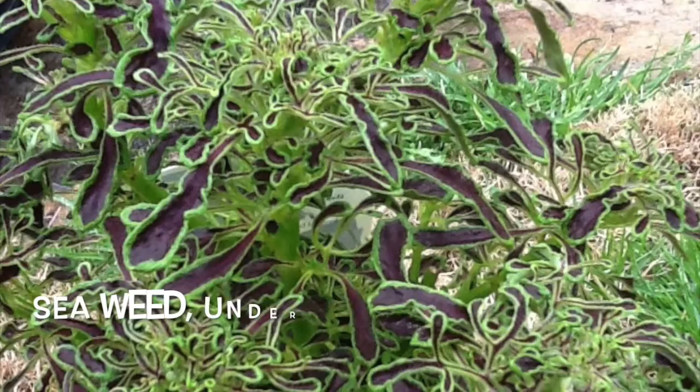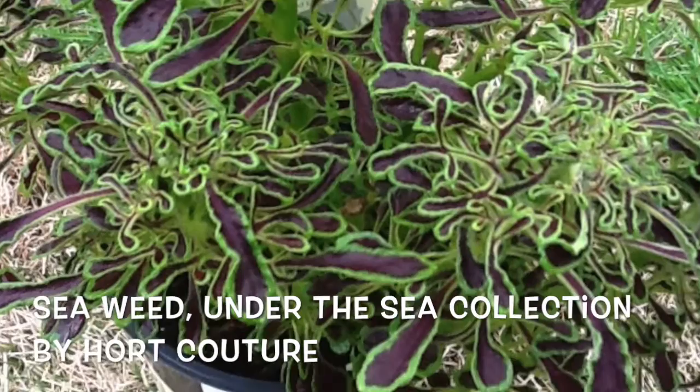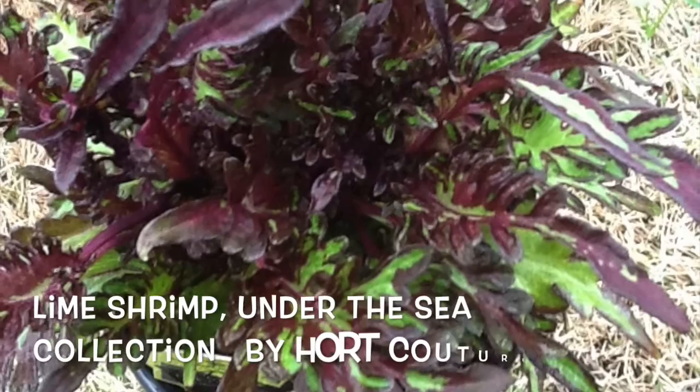Look at the very unique leaf structure of this one titled Seaweed, also from Harte Couture. This one is Lime Shrimp, also from Harte Couture — a very unique combination of colors and leaf structure.